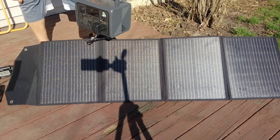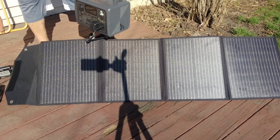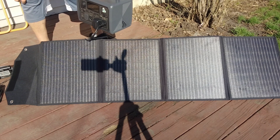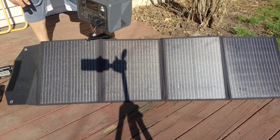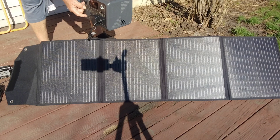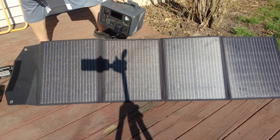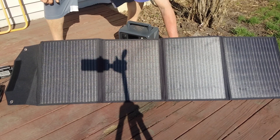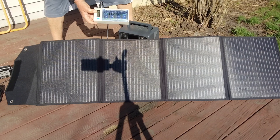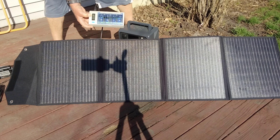It's a Blueity power bank, and that is the battery for my hedge trimmers and my saws. They run off the same battery, and then it's plugged in right here. And then over here, this is charging some D-size batteries for one of my big radios.